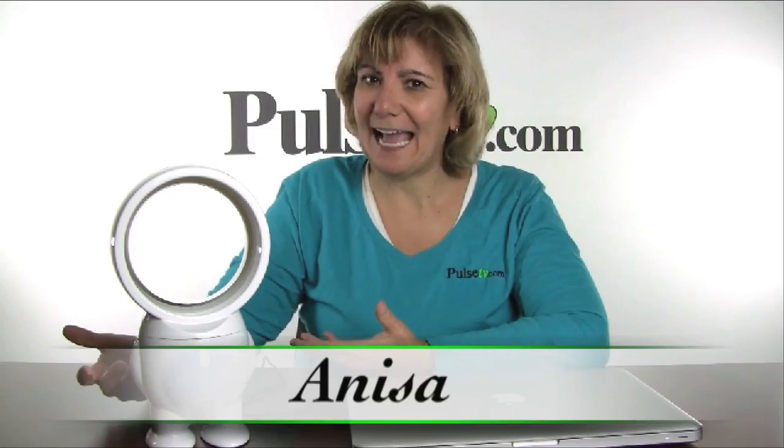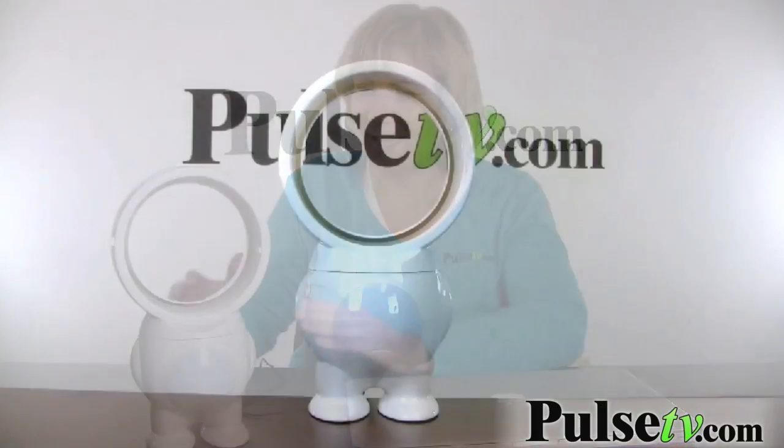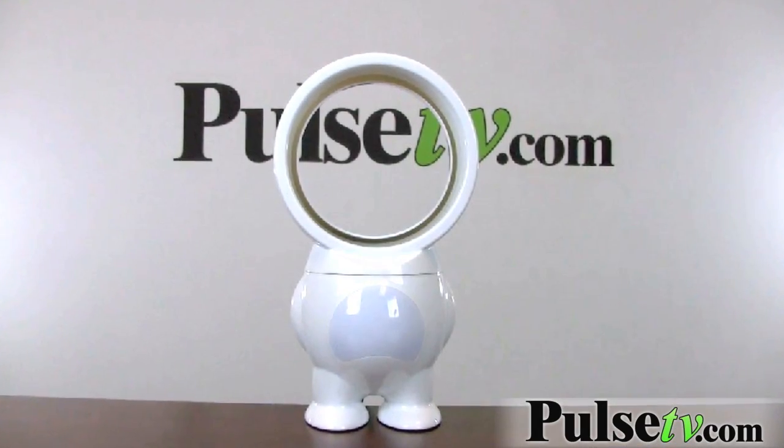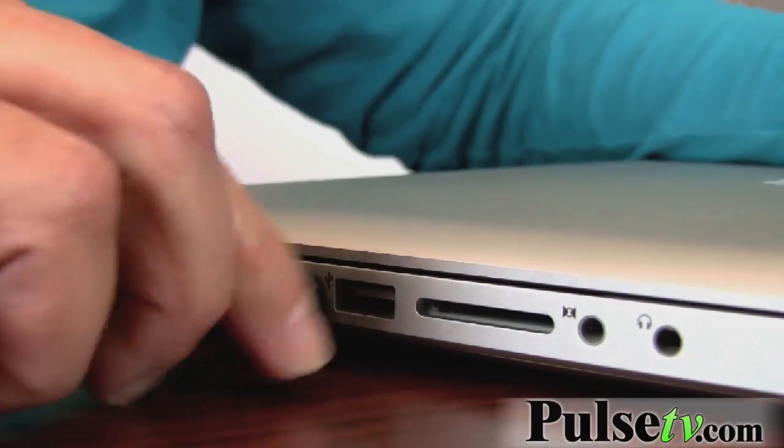It's Anissa bringing you a very unique item for our deal today. It's the bladeless fan that's a robot. It's very cute, sits about 11 inches high, and it's USB powered. You can power it from your laptop, a wall adapter, anything that has a USB you can plug into — it'll power it.